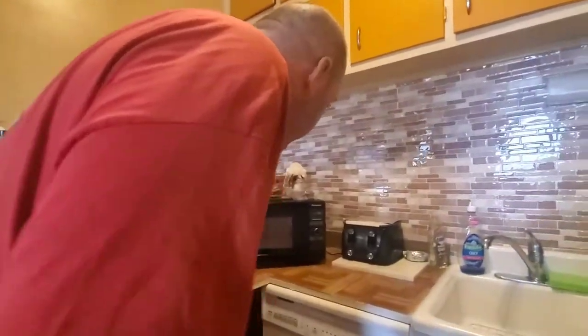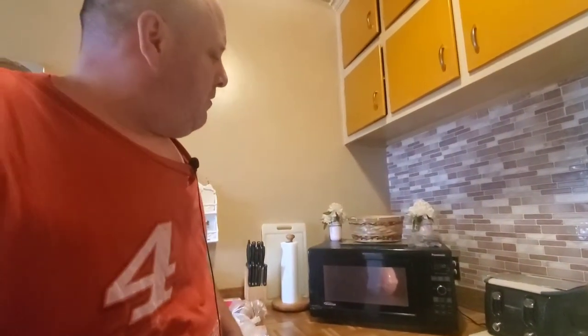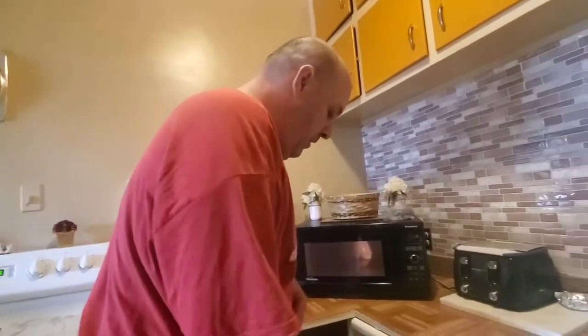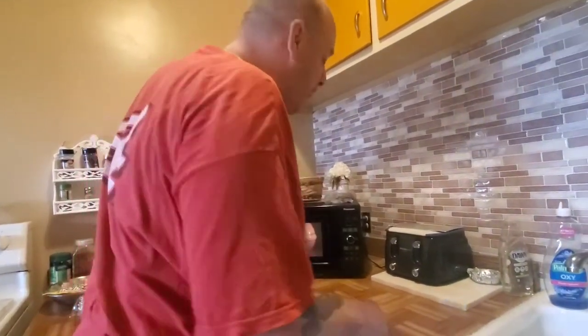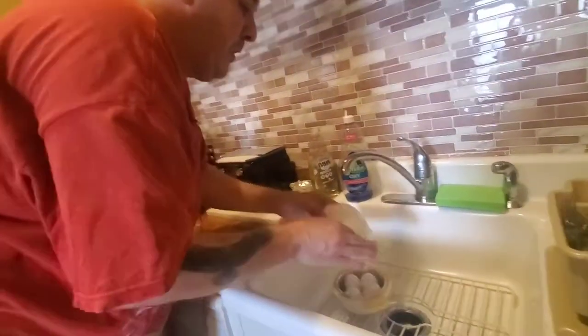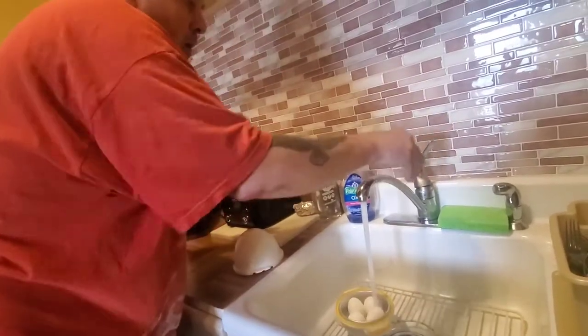Alright guys, about 15 seconds left on the microwave. I did what it said — it said put it in the microwave for nine minutes. So once it's done, we'll put it under cold water for two minutes. You let it run under water for two minutes and I'll be right back when it's close to two minutes being over.